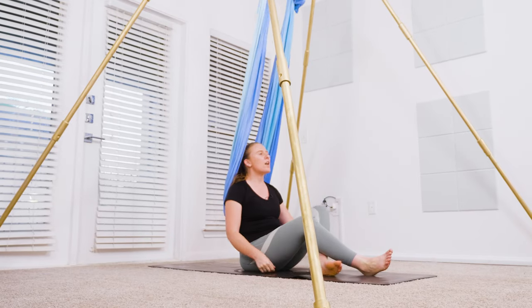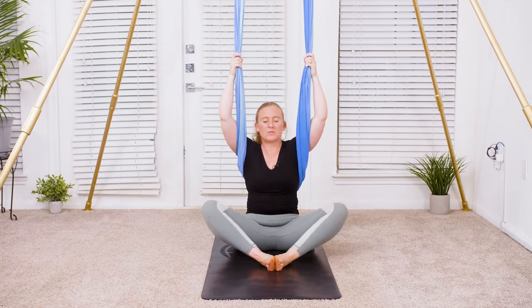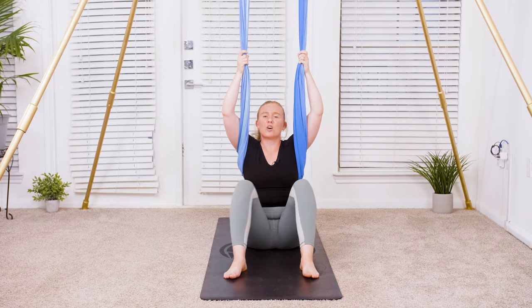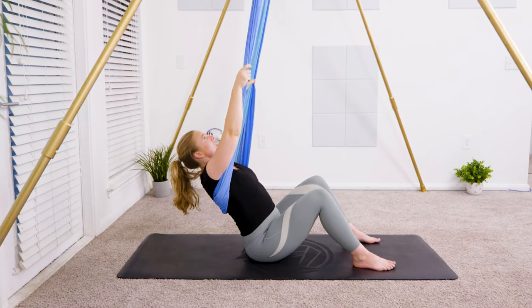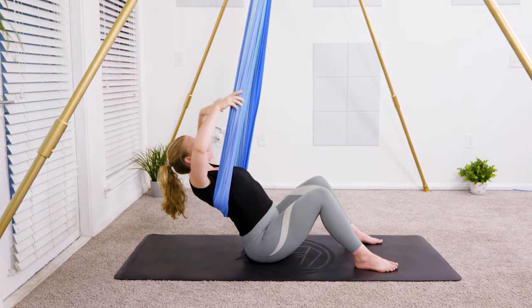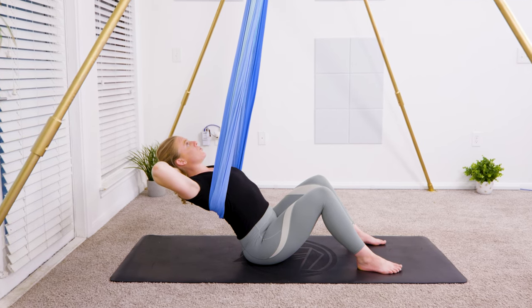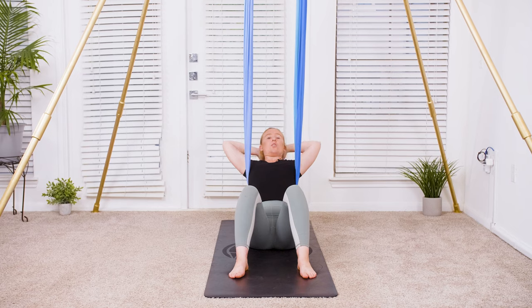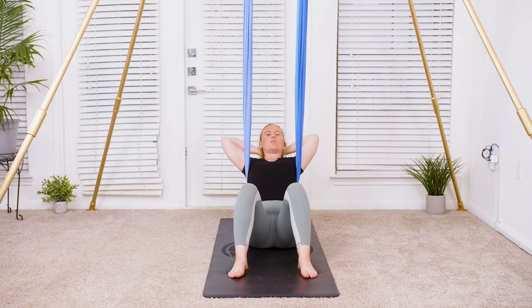To get started, scoot back a little bit and come into a heart opening position. Option one is to keep the legs crossed in seated. Option two is to bring the soles of the feet together. Option three is soles of the feet onto the ground with knees knocked in together if that's more relaxing. Start to look up towards the plumb line and lean back into the fabric with the shoulders coming through the middle. Clasp your hands behind your head, opening up through the elbows. You can also reach your arms overhead to open up through the shoulders a little bit more — it is a little more strenuous on the neck though.